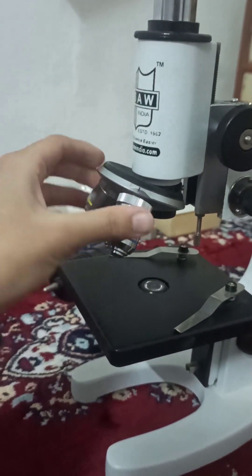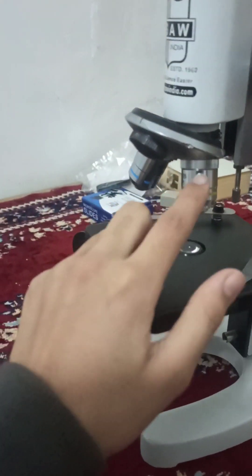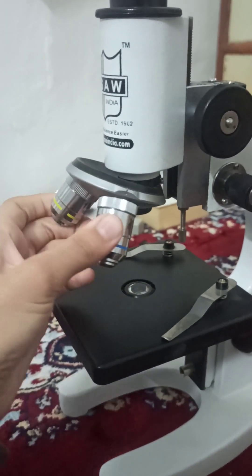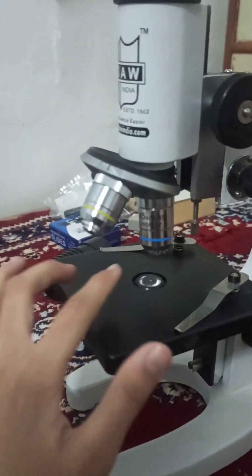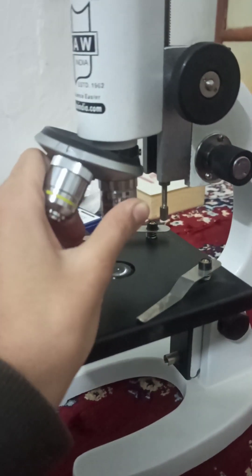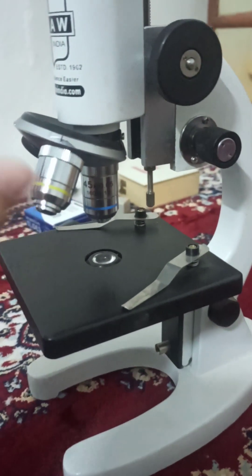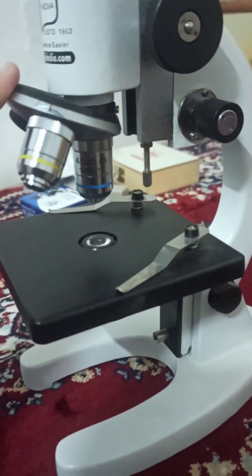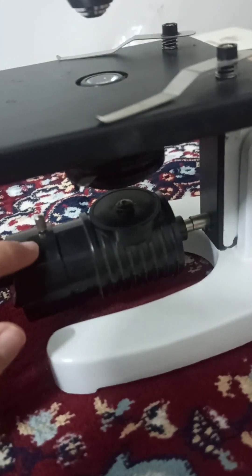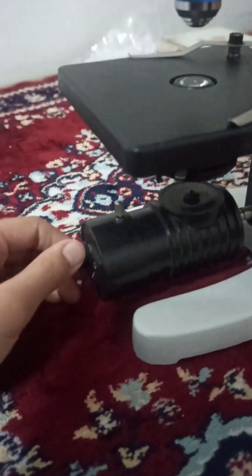We have two lenses here — this one is 25x magnification and this one is 45x magnification. We can also change their positions and select the one we want to use by just rotating this structure.